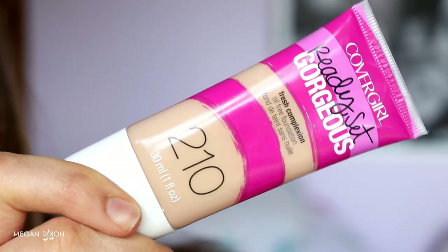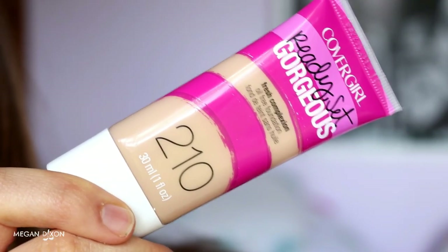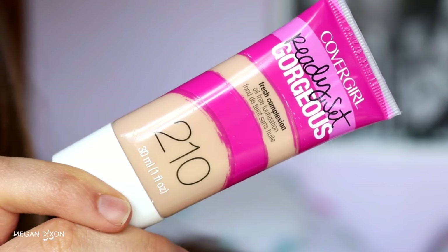Bear with me and ignore that the neighbours are mowing their lawns. Moving on — I'm going to do foundation so I have a nice even base and I can work off my eye look from there. I've got a new foundation — it's the CoverGirl Ready Set Gorgeous Foundation in Medium Beige. It's really good for oily skin because it's oil free. I wore this the other day so it's not a first impression. It lasted the whole time, didn't get cakey, didn't need a touch up. I actually really like it.